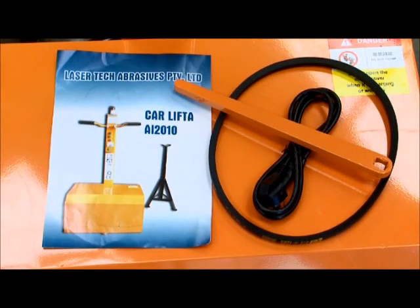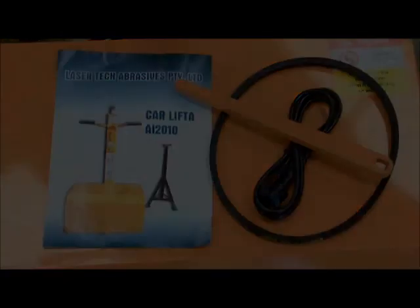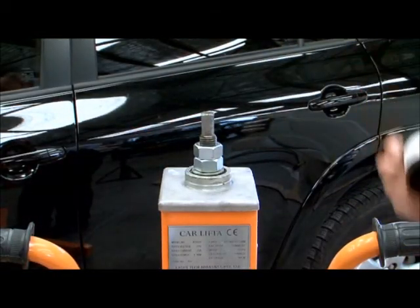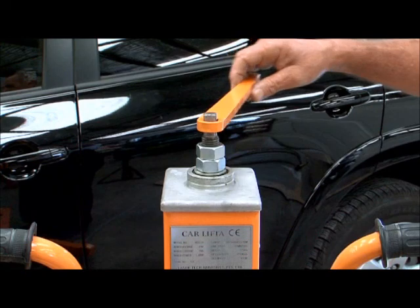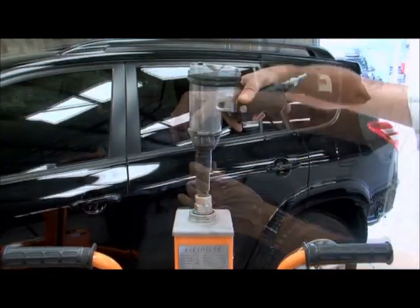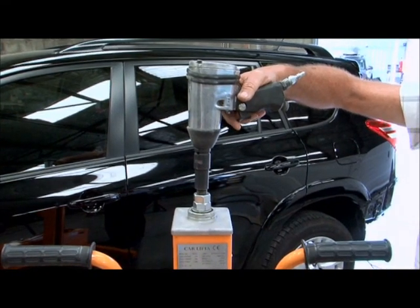CarLifter is supplied with two stands, an operating manual, spare fan belt and a wrench handle. Should the battery run out of charge during lifting, simply pull off the top black cover, apply a wrench or a socket, and use the wrench or an air ratchet to raise or lower the vehicle.